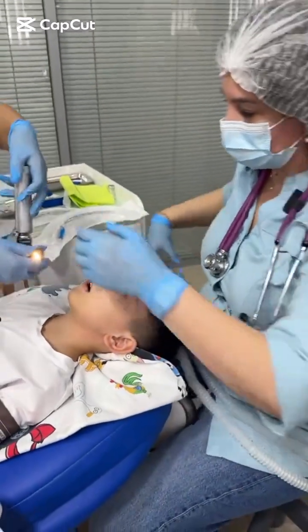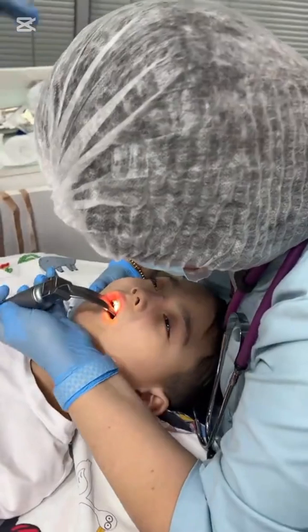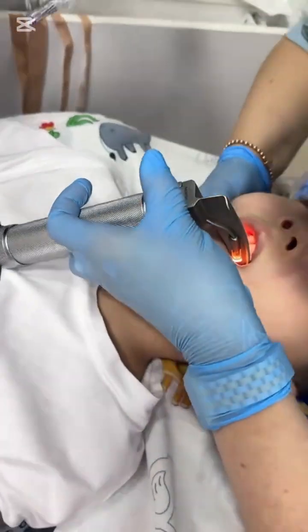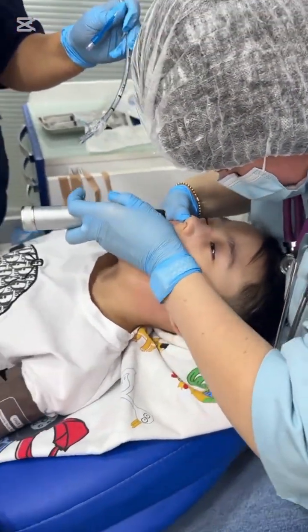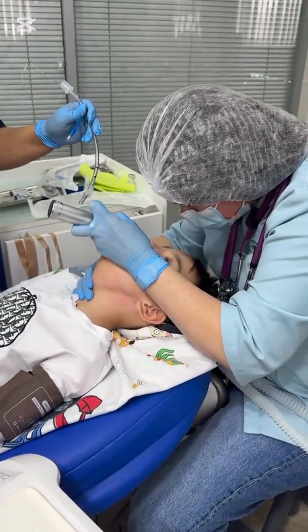Please observe this intubation procedure very carefully. We would like to engage our viewers by asking a few important and thought-provoking questions that will not only test your knowledge but also help reinforce key concepts in airway management. First of all, take a closer look and tell us: does this case appear to be a difficult intubation or not? What signs or challenges can you identify that may suggest difficulty?